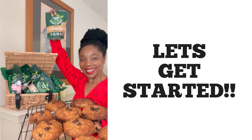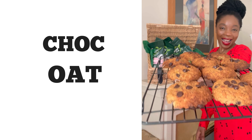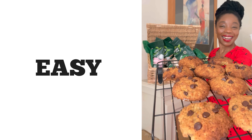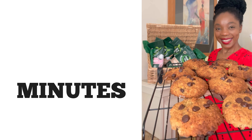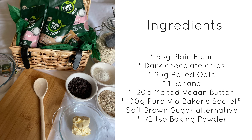Let's get started! Let's make these delicious vegan choc oat cookies. This is one of my recipes — it's so easy to do, it only takes a few minutes and just a few ingredients. I hope you enjoy them.